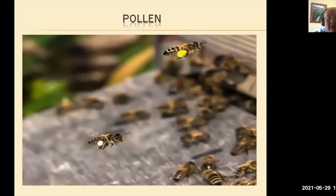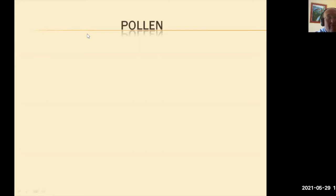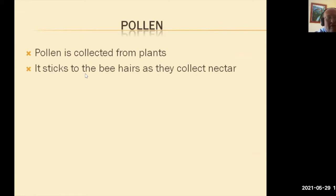Now, pollinators — the whole idea of this talk is about pollen. When bees visit flowers, the hairs on their little body get covered in pollen grains from the plants and flowers. They groom themselves and put it into their little back legs into pollen baskets and bring it in. This shot shows that the bees have been working two different types of flowers — one is yellow pollen and the other is white pollen. Pollen is collected from plants and it sticks to the bees' hairs as they collect nectar.